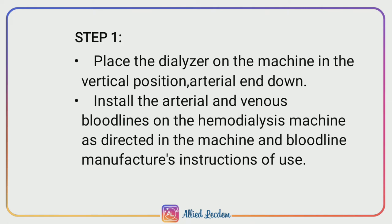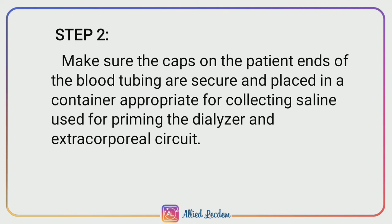Step 1: Place the dialyzer on the machine in the vertical position, arterial end down. Install the arterial and venous blood lines on the hemodialysis machine as directed in the machine and blood line manufacturer's instructions for use. Step 2: Make sure the caps on the patient ends of the blood tubings are secure, and place in a container appropriate for collecting saline used for priming.